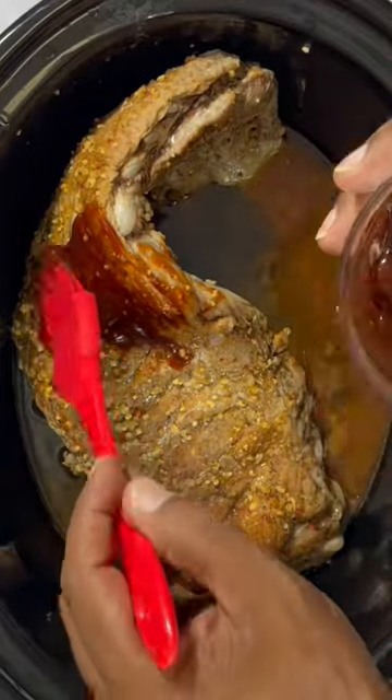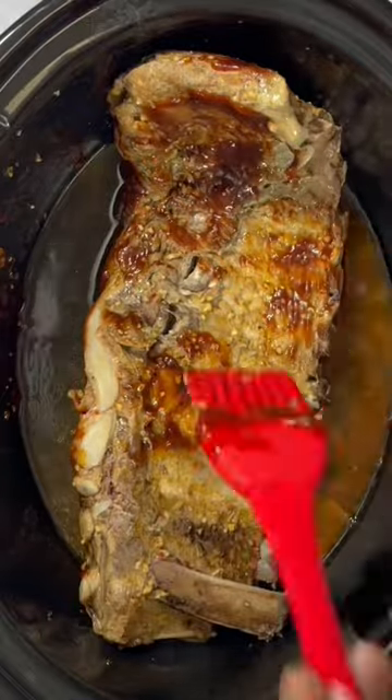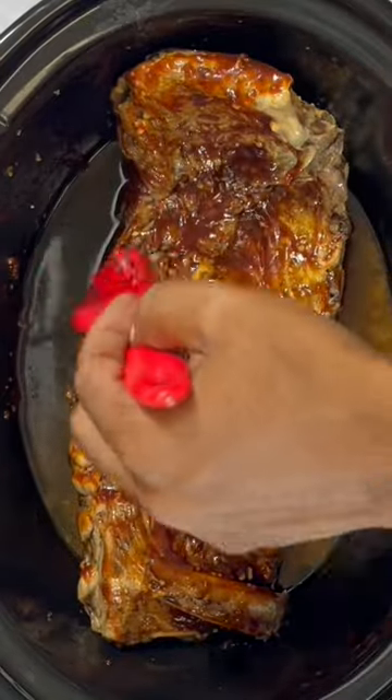Cover this and cook on high for two and a half hours. After two and a half hours, go ahead and get it covered completely in barbecue sauce on both sides. Gently flip those over — they will be nice and tender.